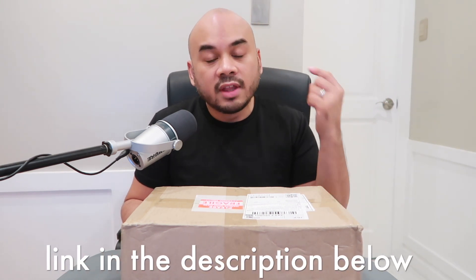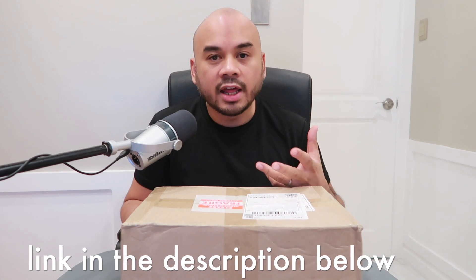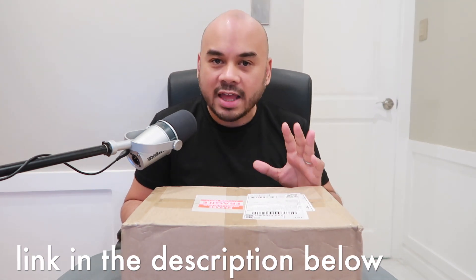This shoe I ordered from Korea via Shopee. I'll leave the link to the Shopee shop where I got it in the description. It's not a paid ad — I paid for the shoes myself. It's a product from Korea, so let's open it up.